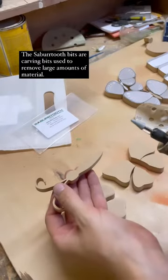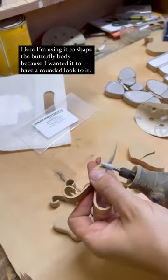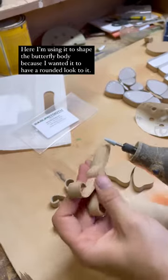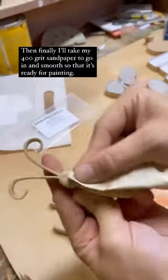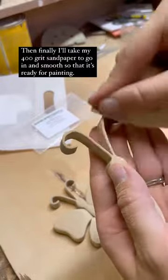The Sabertooth bits are carving bits that are used to remove large amounts of material. Here I'm using it to shape the butterfly body because I wanted it to have a rounded look to it. Then I go in with my micro zip to smooth out the rough edges, and then finally I'll take my 400 grit sandpaper to go in and smooth it so that it's ready for painting.